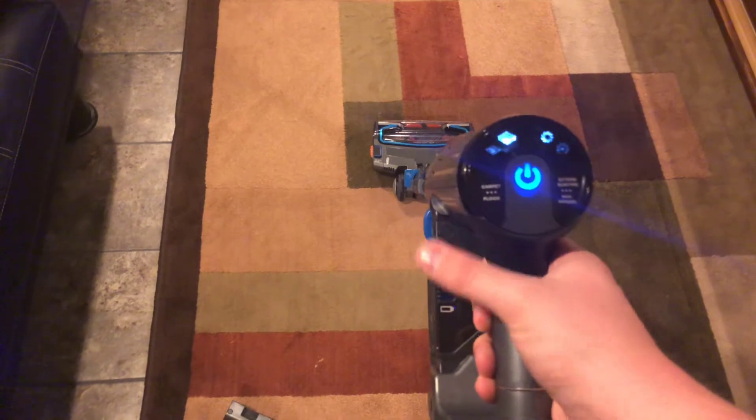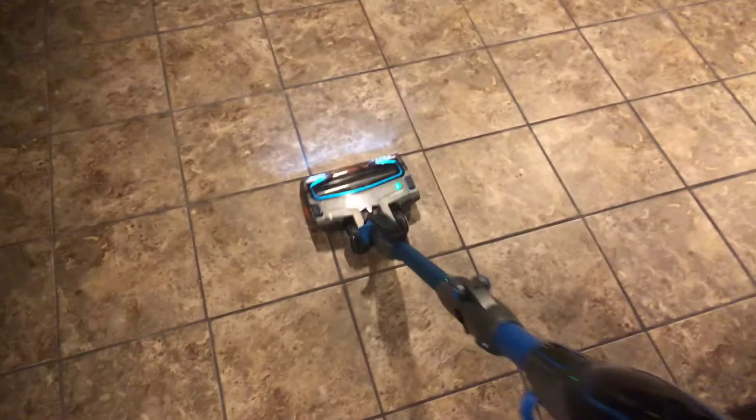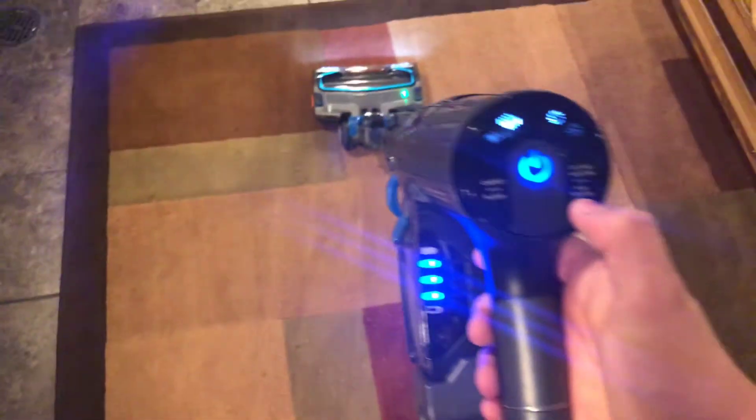Anyway, you put the battery in and then it adds weight to the machine. Without further ado, I'll run it for you guys right now. Here we go. [Vacuum runs] Here's bare floor mode — you can see the brush roll slows down. You clean the bare floors and everything else. And you switch it back to carpet — here's your high and here's your low. There's a battery check indicator.